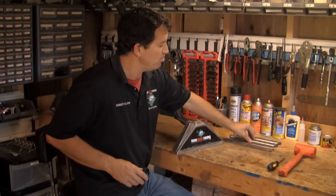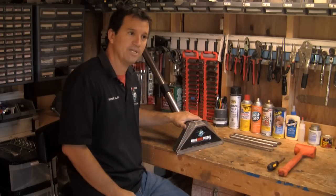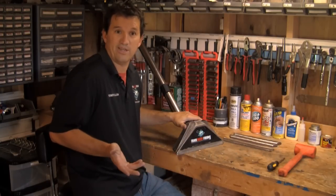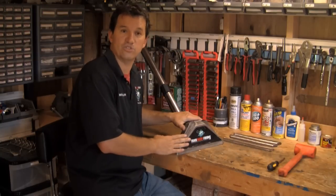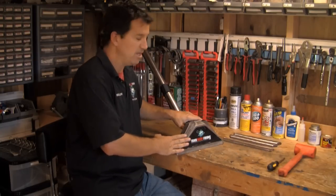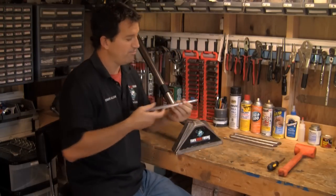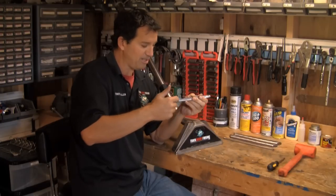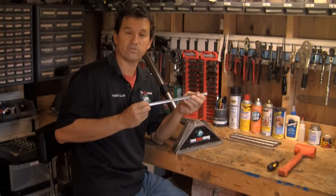Now, a little problem you run into is the majority of carpet cleaners — when we did a survey on Truck Mount Forums last week, like 95% of them — have the AW29 wand or a knockoff version of the AW29 wand. And the reason I say that's a problem is because the little lip glides that come with it are actually spot tack welded onto the wand, and it makes them very difficult to get off.